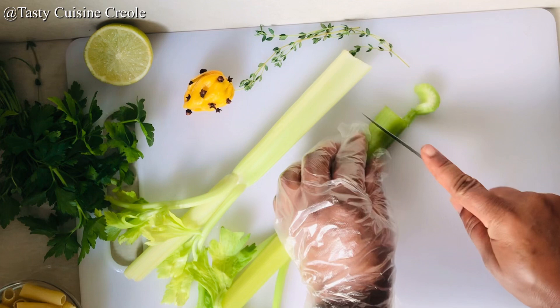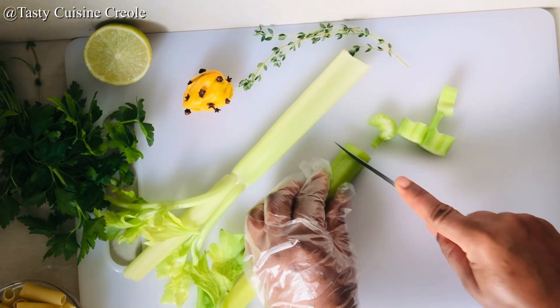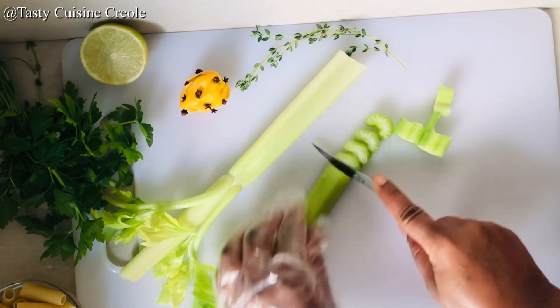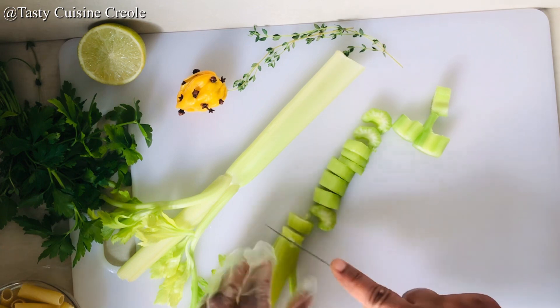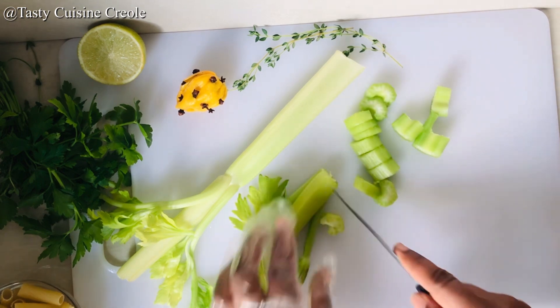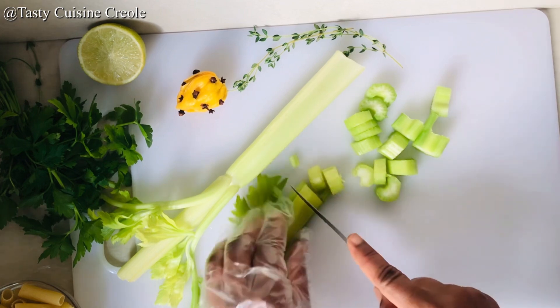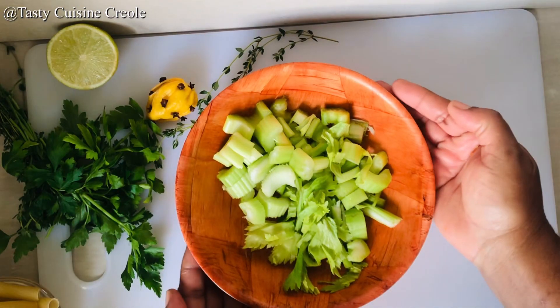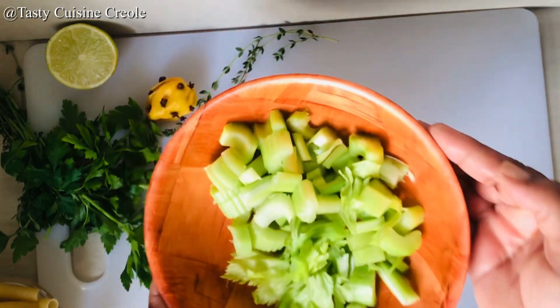Here I am chopping up our celery. And while I'm chopping up my celery, I would like to say thank you to all of my subscribers — thank you for your support. And if you're new here to this channel, welcome, feel at home. Please, if you're enjoying this content, don't forget to subscribe, like, and comment.